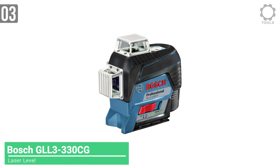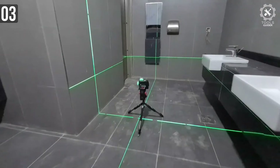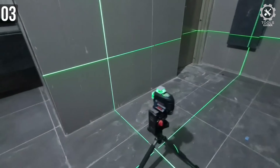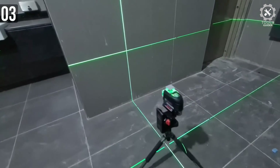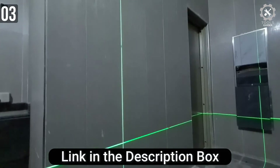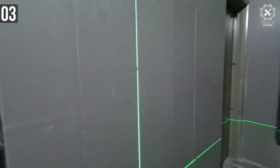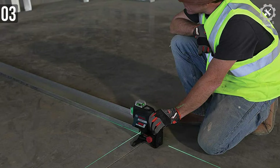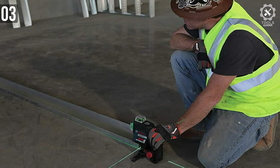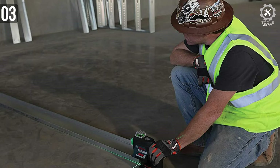Number 3: Bosch GLL-3-330CG 360-degree green beam. The Bosch GLL-3-330CG is a green beam laser level that projects three lines in 360-degree planes. The laser beams can be emitted in four modes depending on your needs and requirements. This self-leveling model has a 360-degree horizontal plane laser and two 360-degree vertical plane lasers, providing a level line of reference for any job. The green laser is visible at ranges of up to a 330-foot diameter. The laser level allows users to set up room layout quickly from just one initial point, making it especially ideal for one-person work.